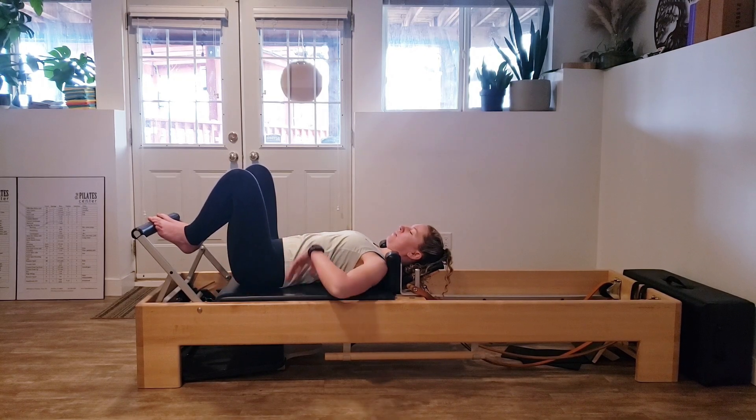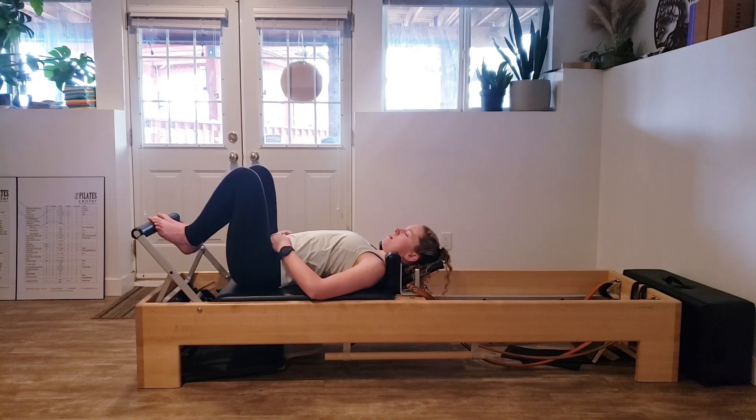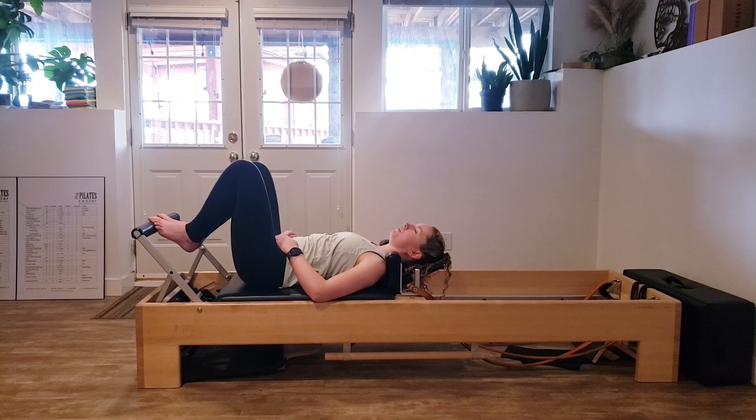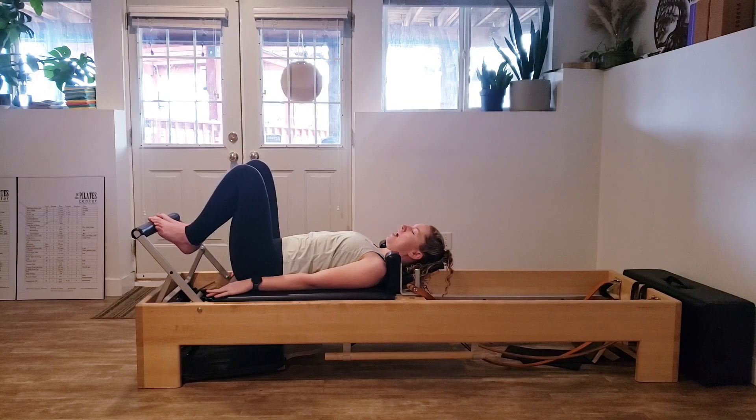While we're here, find a nice neutral pelvis. What I mean by that is you've got a little bit of space between your spine and the mat. Your tailbone and sacrum are pressing down. We're not arched through the back, not rounded through the spine — something nice and long. Take a couple really big deep breaths: a big inhale and a big exhale.